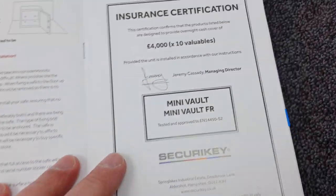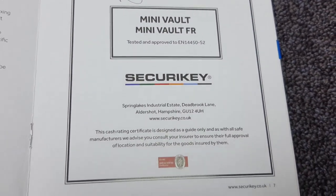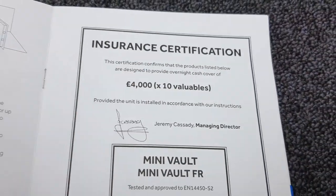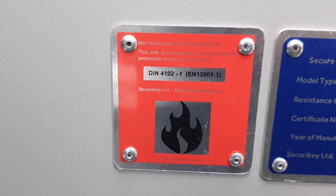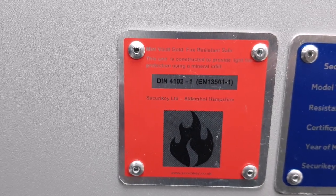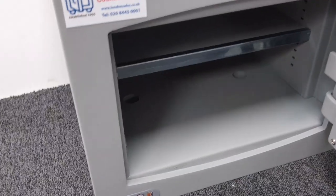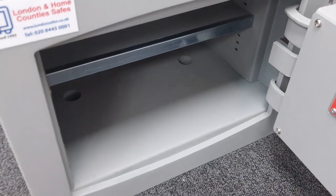The manual comes with an insurance certificate signed by Jeremy Cassidy, the Managing Director. The insurance rating is £4,000 cash and £40,000 in valuables. Next to that is a red label about fire resistance: this unit is constructed to provide light fire protection using a mineral infill to DIN 4102-1 and EN13501-1, which I believe refers to the fire-resistant mineral wall inside.